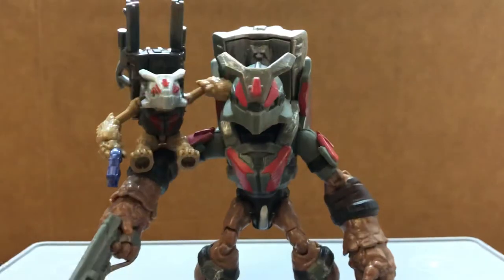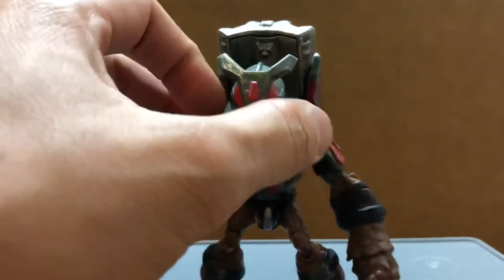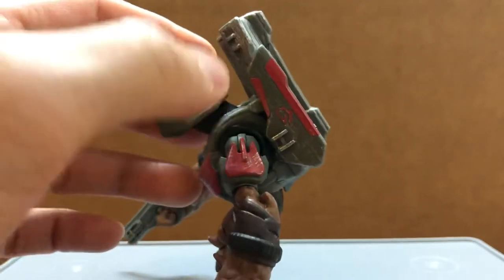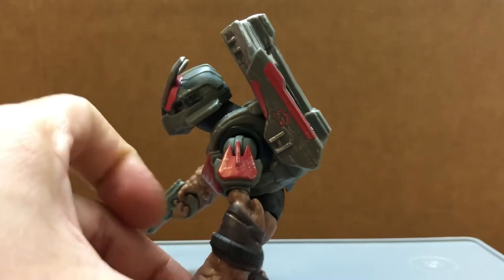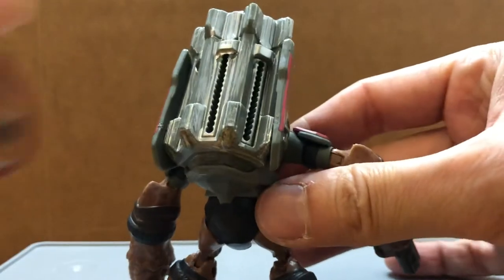The helmet is non-removable. He has these little symbols on the side of his backpack right there. No methane tank on this guy, so not sure how he can breathe. There are three racks where you can store the weapons.